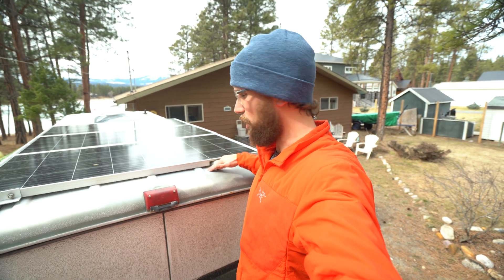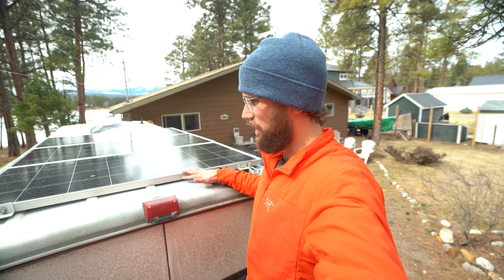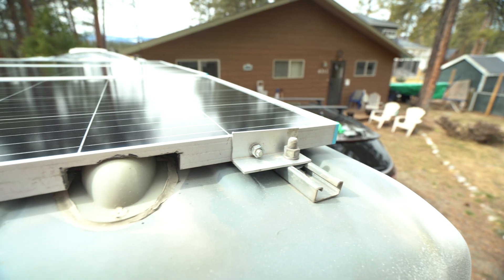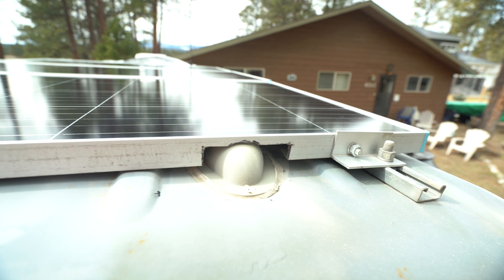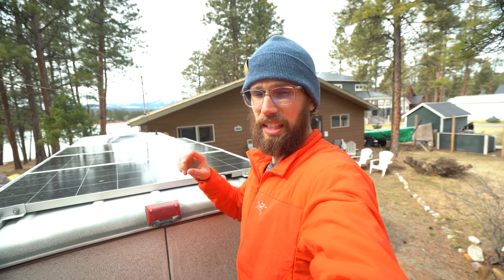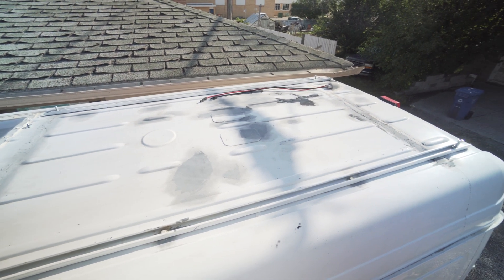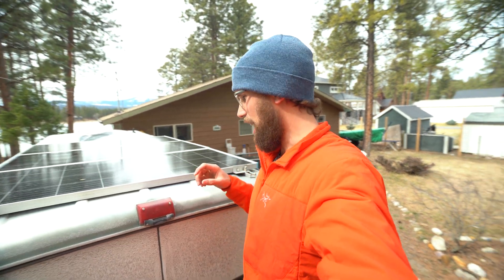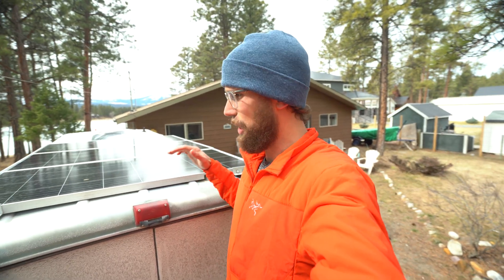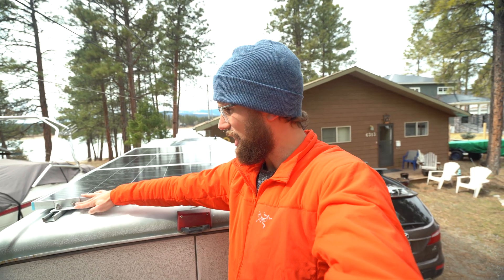How I mounted my solar panels was actually fairly simple. I purchased some unistrut that runs the length of the solar panels on both sides, and then I used a rivet gun to rivet and bolt the unistrut down to the roof, bolting it where the ribs are to make it super strong. I used M8 bolts and sealed them off as well. That basically gave me two roof rails that I was able to mount the solar panels to.